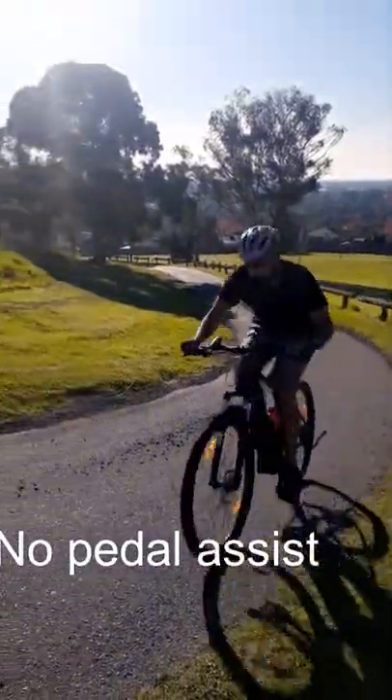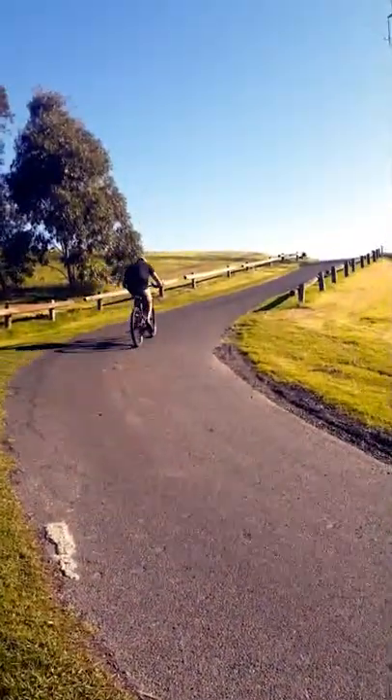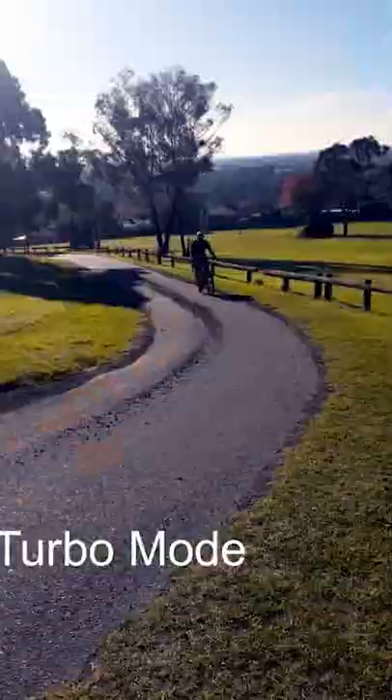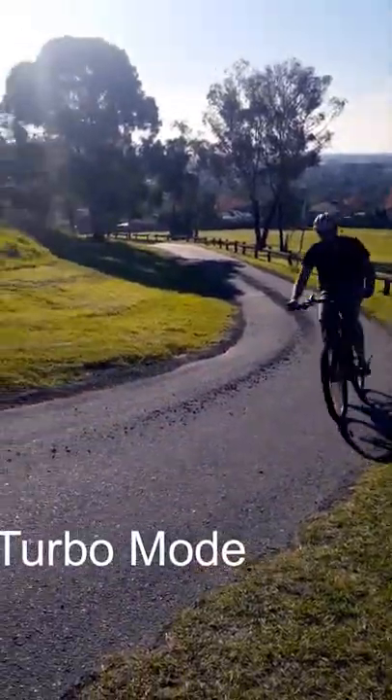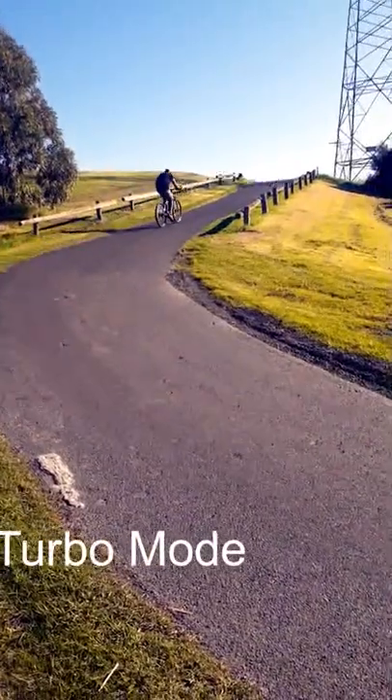Pedaling really slowly — it's almost like I'm pedaling through syrup, and man was it tough. But then when you add on the pedal assist, you can absolutely fly. So I'm on turbo mode and I'm actually switching up the gears as I go up the hill.